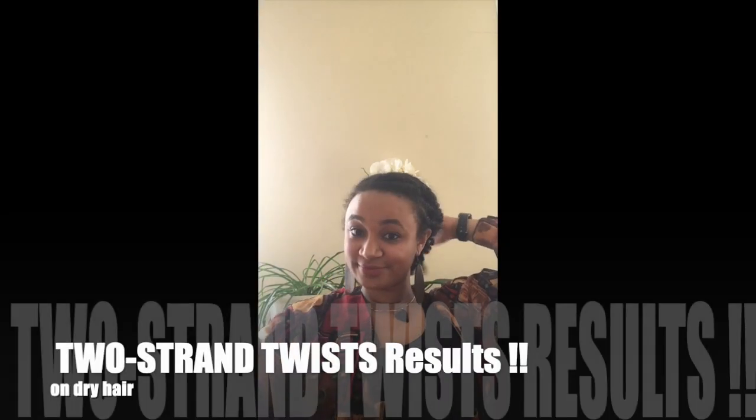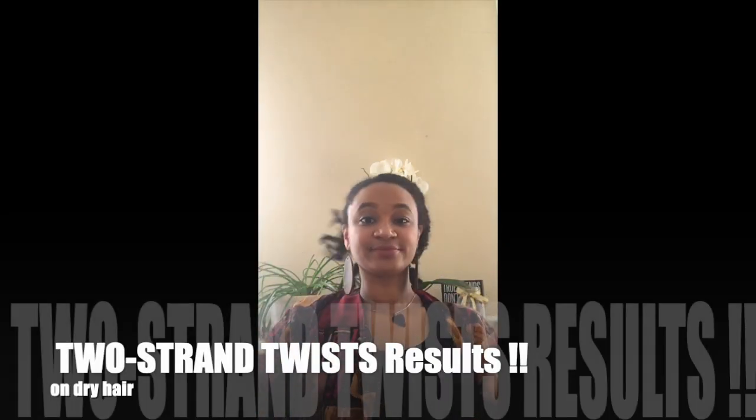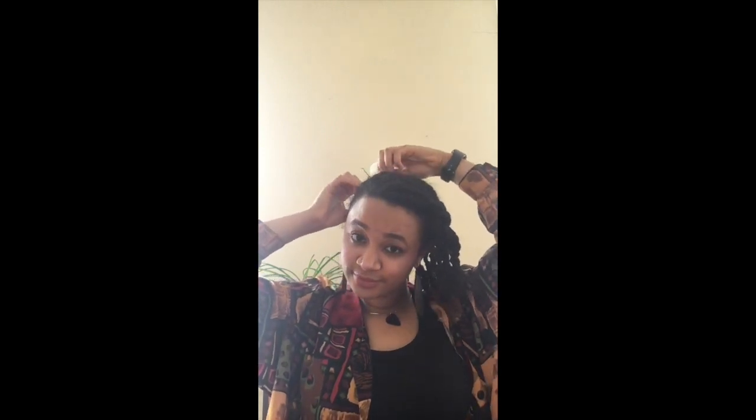Hey guys, it's your girl Lex, the nerdy natural, and today I'm going to show you the results from my two-strand twist hairdo that I did in my last tutorial. First, I'm going to make sure that all of my twists are loose and free hanging. After you get all your twists loose, you're going to want to take a hair tie and put your hair back into a ponytail — this just makes it easier to keep track of all the twists as you're untwisting them.